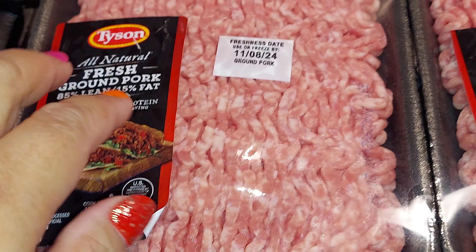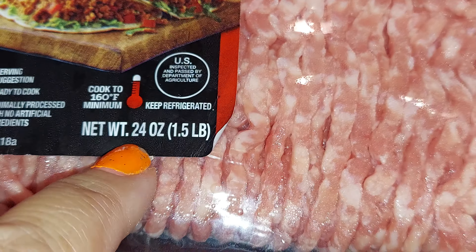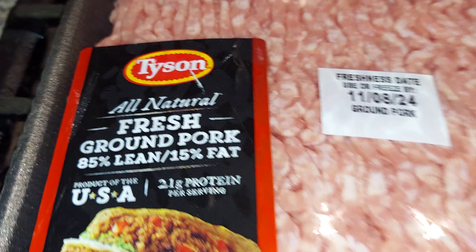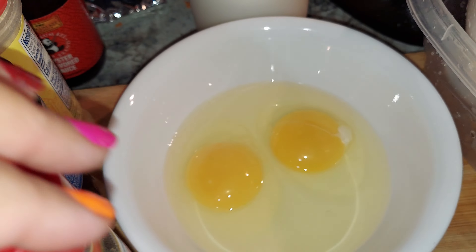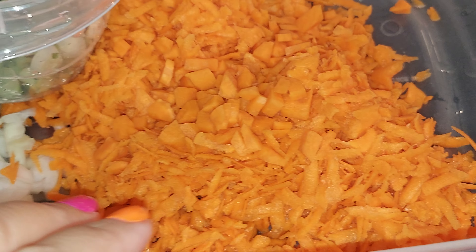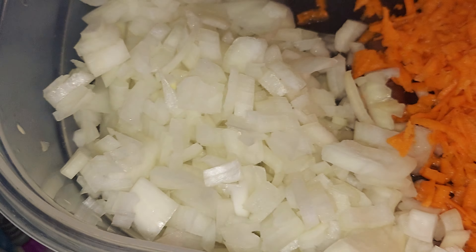I got this — I just got 2 pounds of 1.5 pound ground pork, it's a lean one. I got some cabbage, I have 2 eggs, shredded carrots, onions, and green onions.